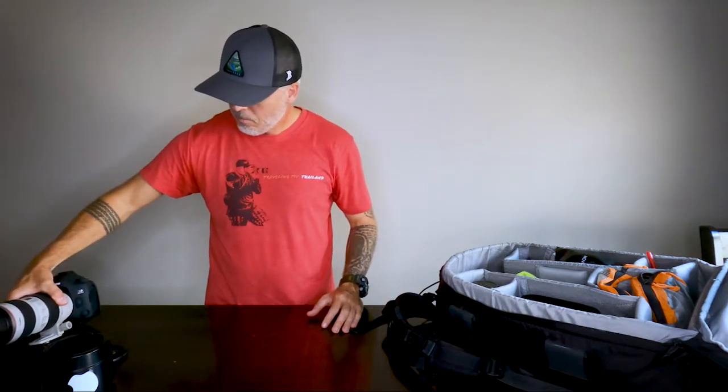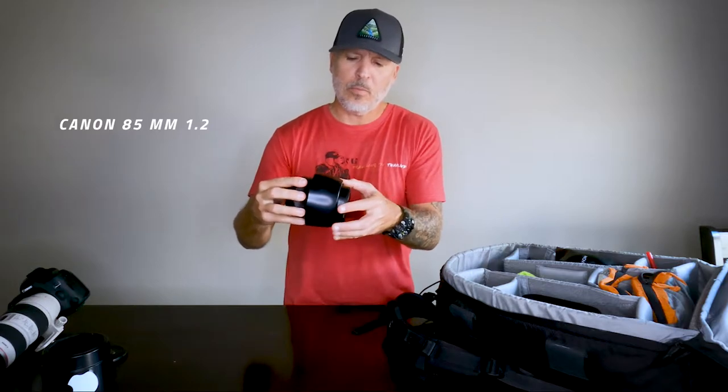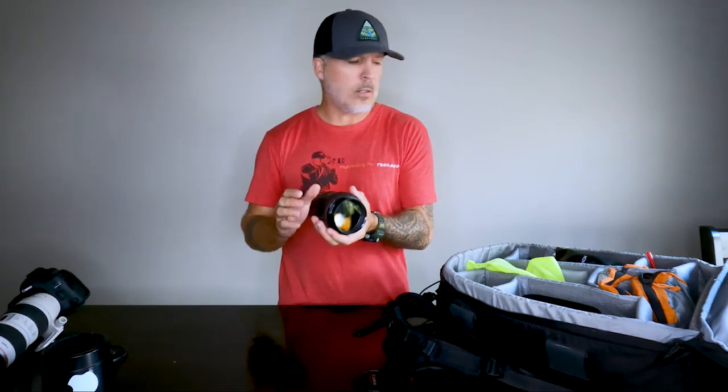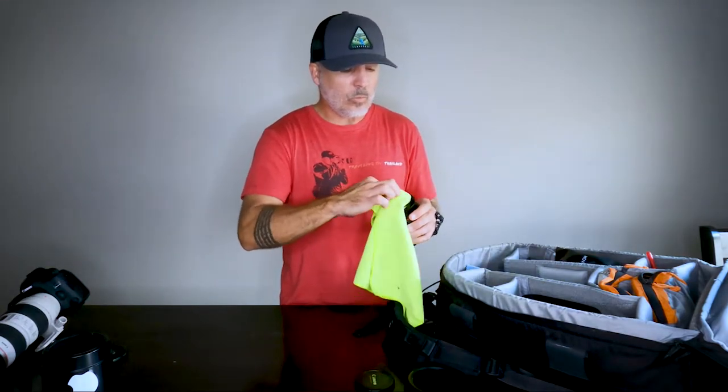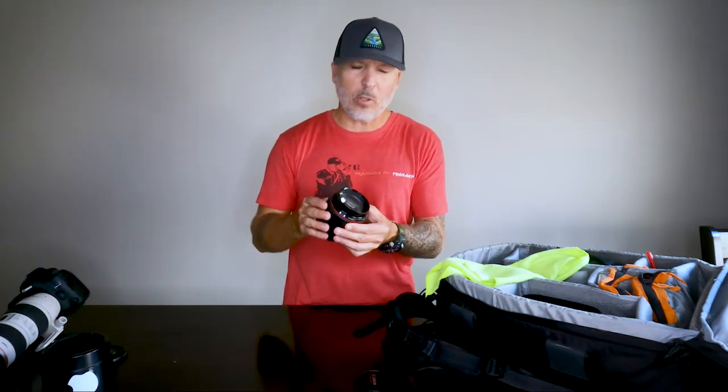This lens right here is my 85mm f/1.2 aperture — this thing is a beast, a little dirty. I don't use this lens too often now, but when I was shooting weddings for about 10 years, this was my go-to lens for portrait and family shots. Very good in low light. If you want some dreamy footage, this is what you need. I mainly use this for studio or outdoor portrait photography.